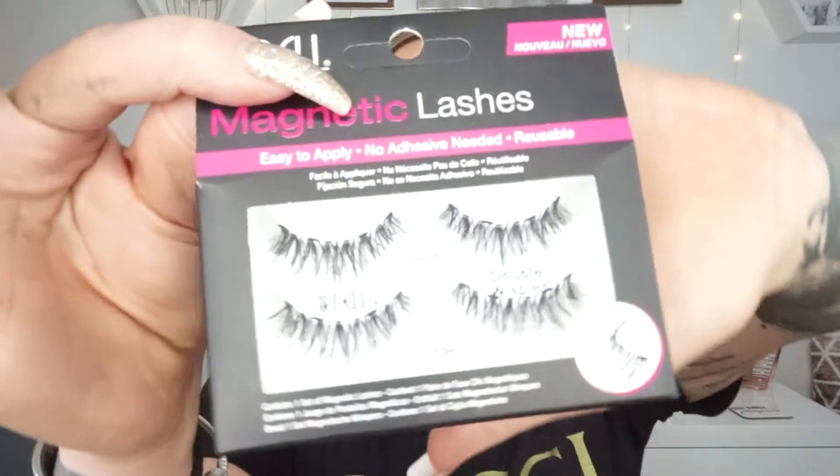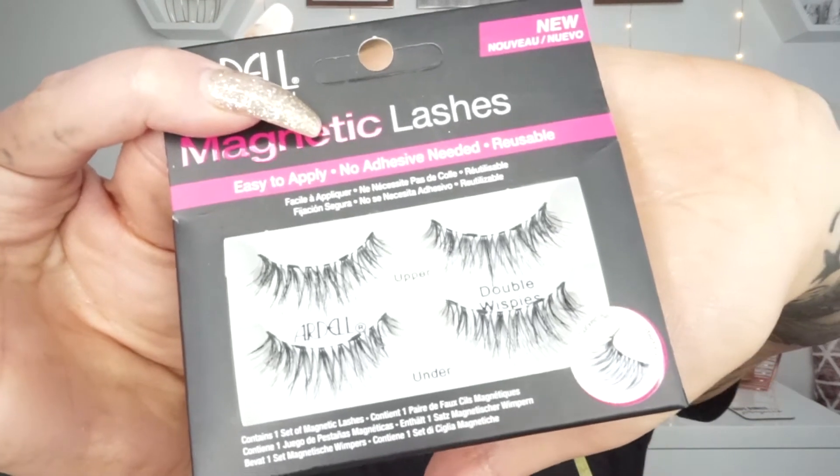I have done my eye makeup today — it looks super pretty. These are the Ardell magnetic lashes. I think I picked up the double wispies. I'm really scared. They look quite natural, but I think doubled up they will look quite pretty. If you want to see how I get on trying these magnetic lashes, then please stay tuned.